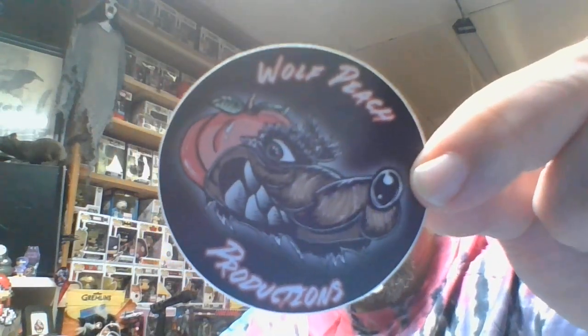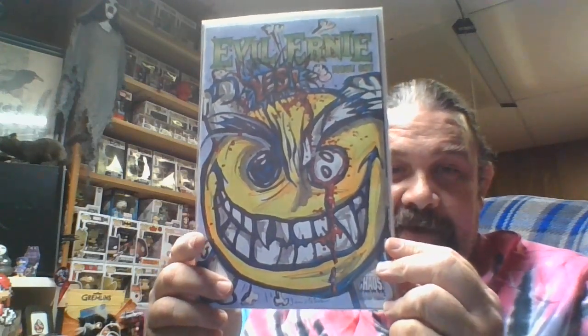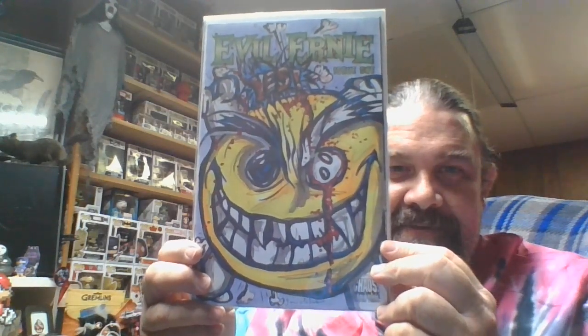Vampirella holding the bat by its legs. Here's a Wolf Peach Productions sticker — you can look up Wolf Peach Productions. And we got Evil Ernie, Smiley — Smiley the button, Evil Ernie's little sidekick. That's awesome — Chaos Comics. I love Smiley.